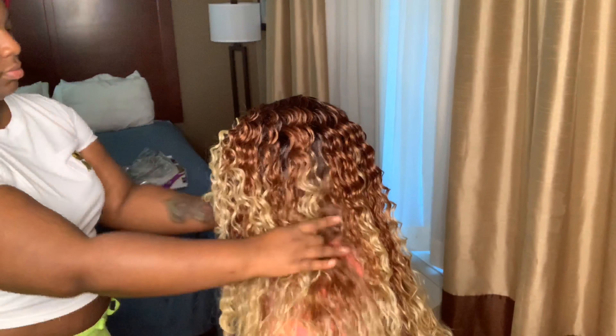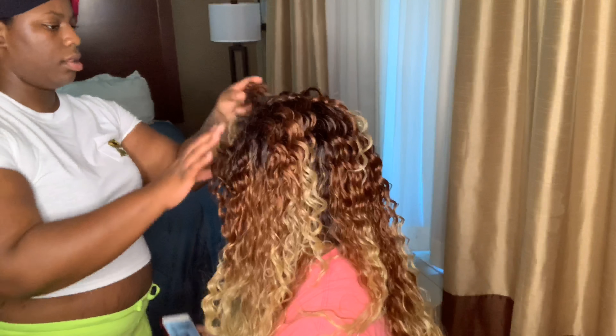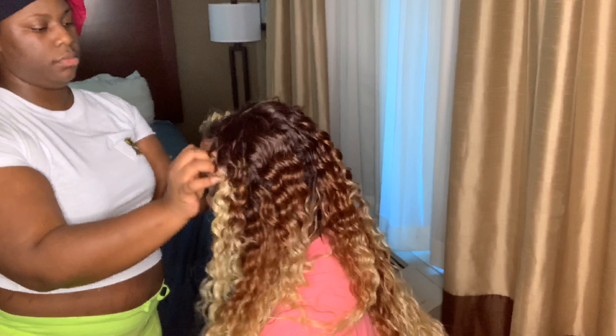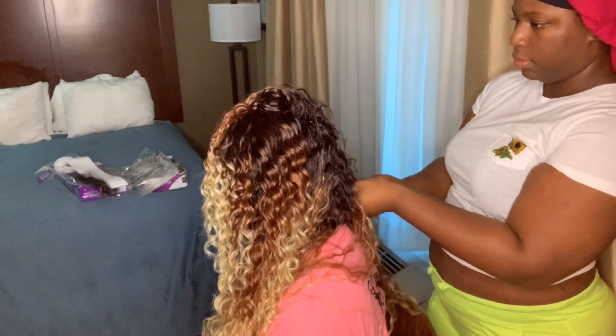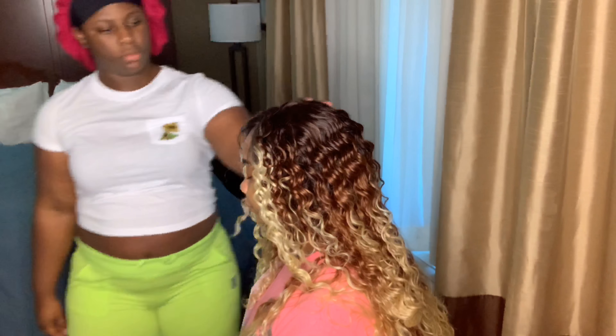Just look at that curl pattern — I love everything about it. It is gorgeous. I definitely enjoyed doing this review on this wig because I was so in love with and amazed by the texture of the hair.